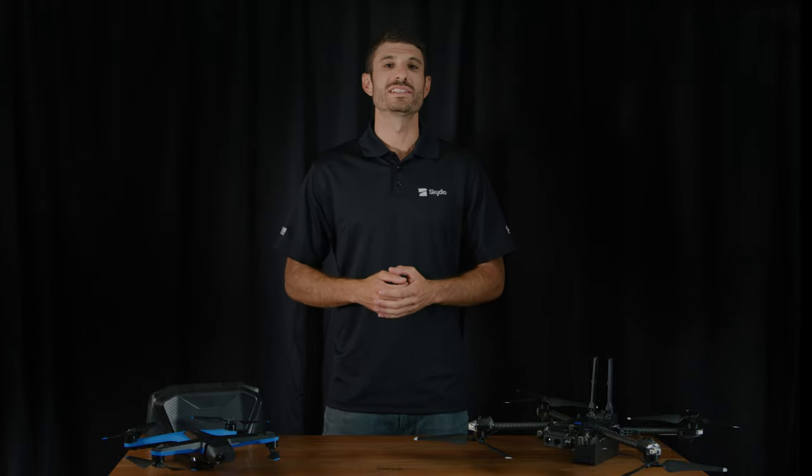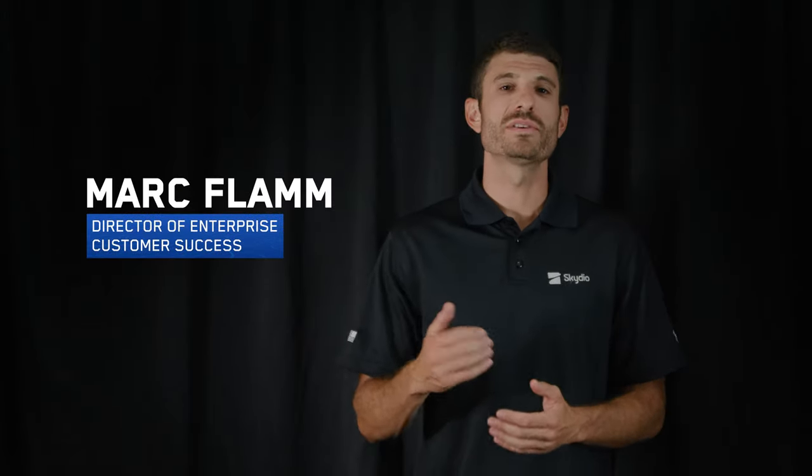Hello and welcome to Skydio Release Notes. I'm Mark Flam, Director of Enterprise Customer Success, and today I'm excited to show you what's new with the Skydio X2e.